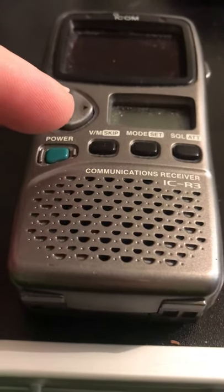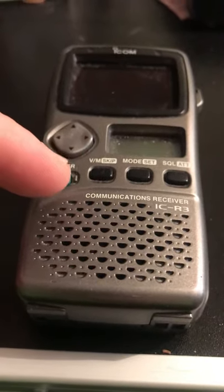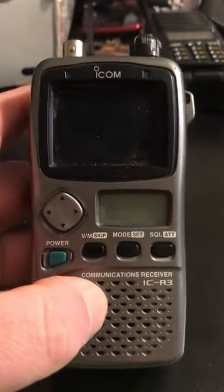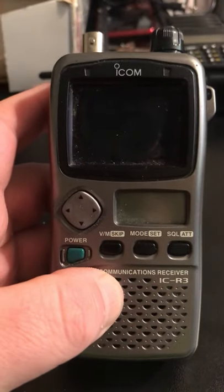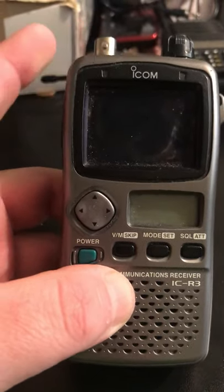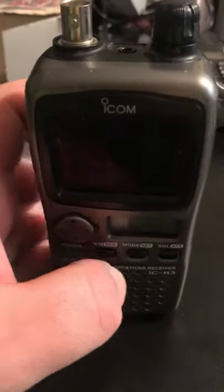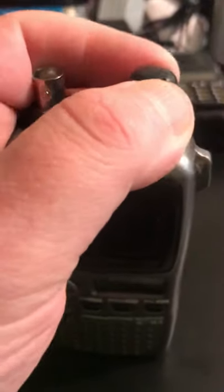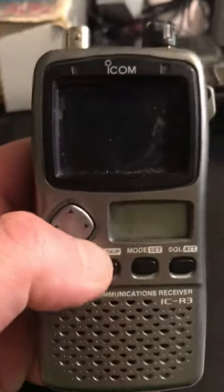This is an ICOM ICR3 communications receiver — it's not a pocket television. It goes up to 2.4 gigahertz, so it can be used as a 2.4 gigahertz scanner. However, this thing is very deaf at 2.4 gigs. It has a BNC antenna and a dial to change the frequency.